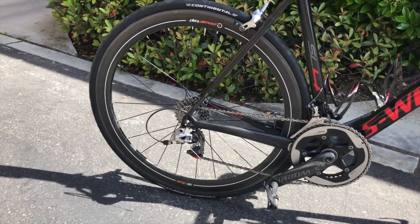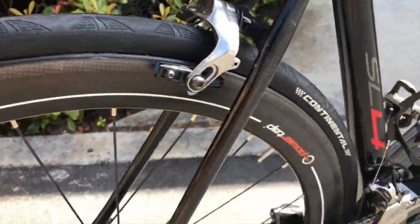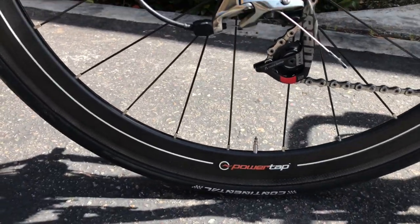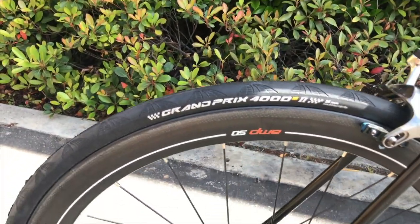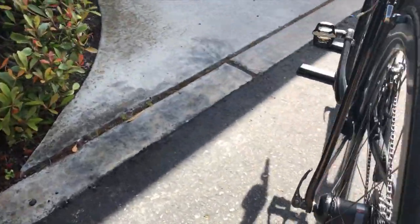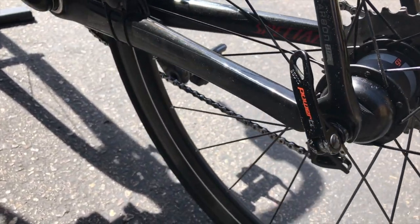I just finished putting on the two tires — brand new tires — got the new PowerTap AMP50 in the back. Let's check it out. There it is. I've got my Grand Prix 4000 S2's, 25mm, brand new rubber for the ride. And there's the PowerTap G3.